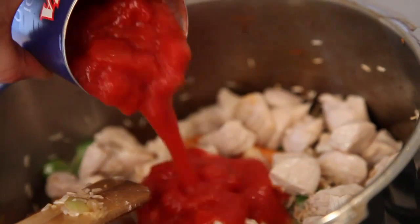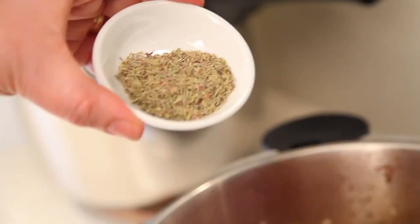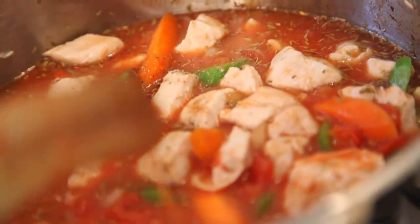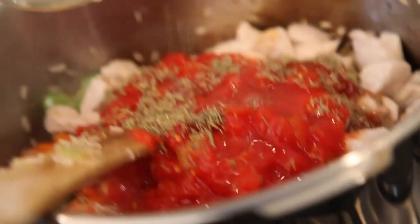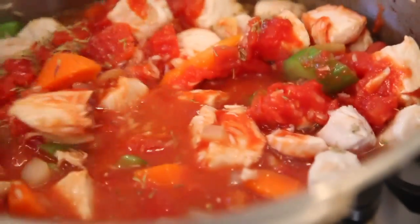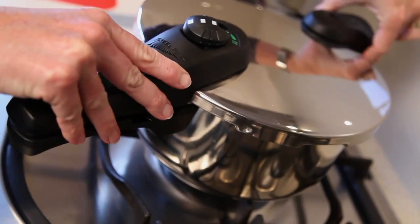Add a 400 gram can of chopped tomatoes and purée or juice, two tablespoons of freshly chopped thyme or two teaspoons dried thyme, salt and pepper as desired, and two cups of liquid chicken or vegetable stock.